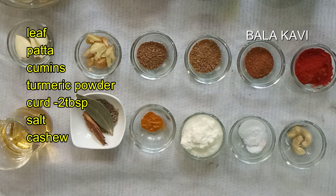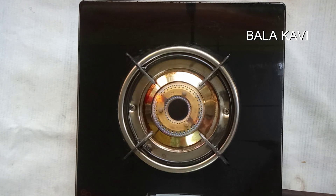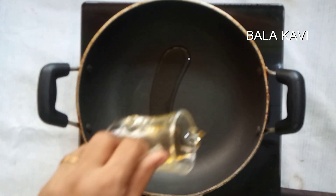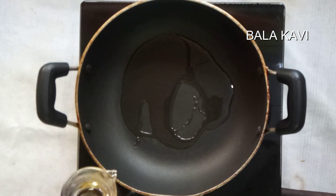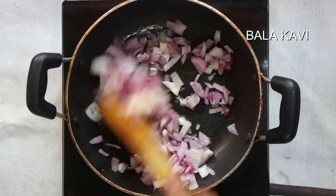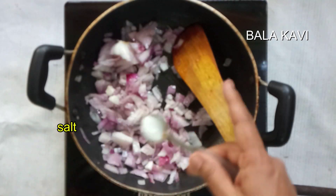Add olive oil to the pan. Put the pan on heat and add 2 tablespoons of oil. Add a little bit of mingai.